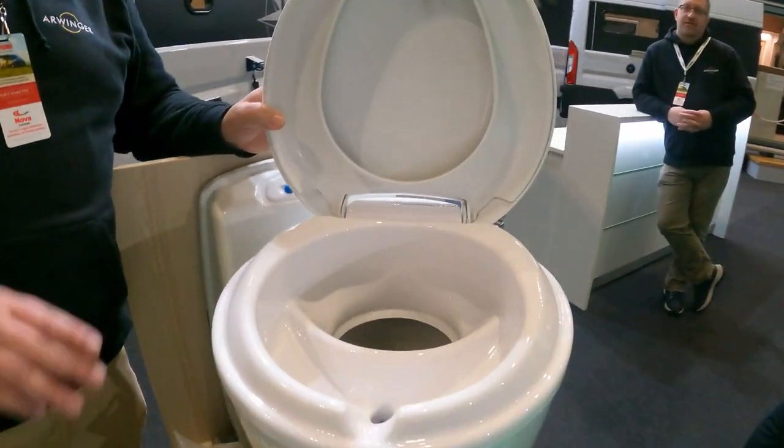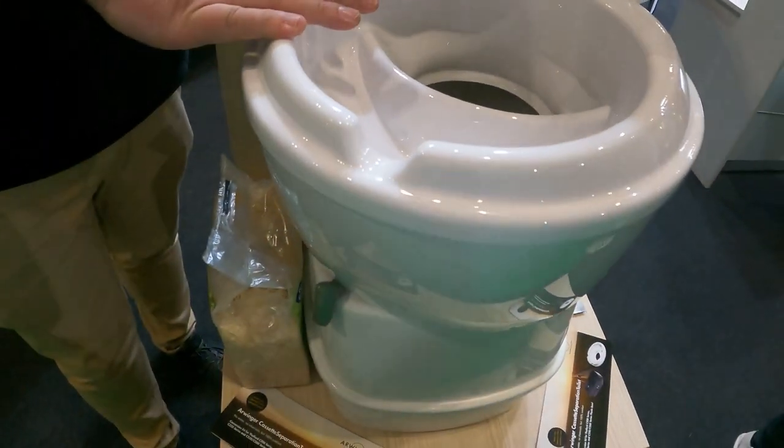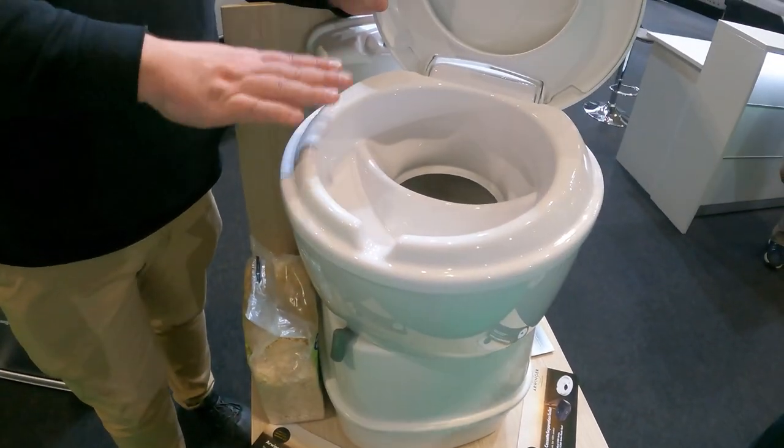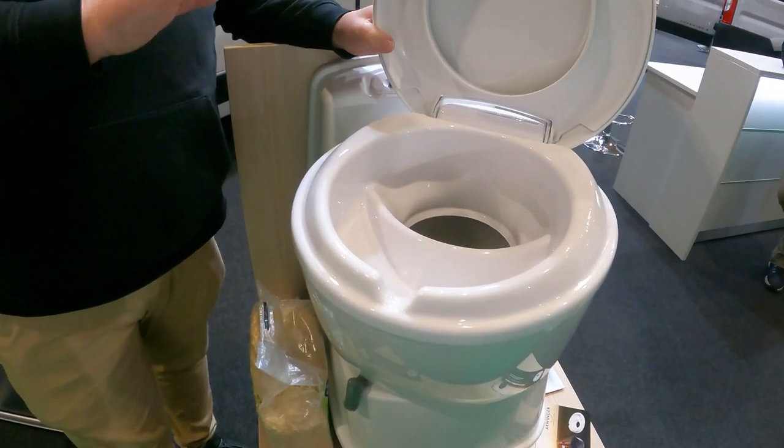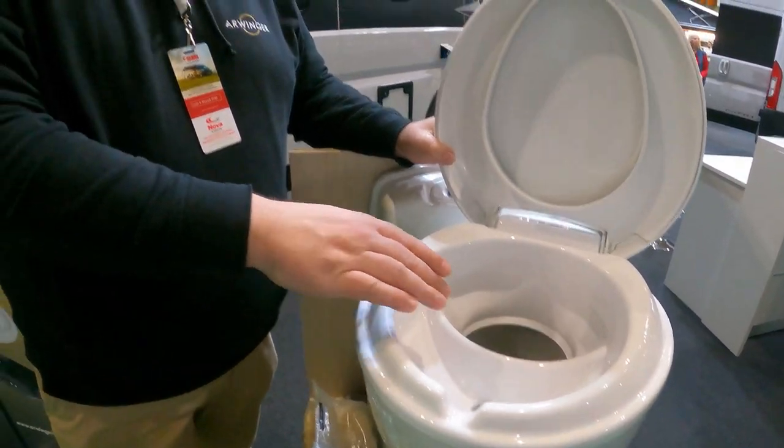I'm Sven from Ehrwinger, based in Hamburg, Germany. What I invented is the Cassettentrenntoilette — the cassette separation toilet. We are changing the upper part of your existing toilet. We're taking your chemical or water toilet — it must be a 220, 200, 250, or 260 model. All of those we can swap.